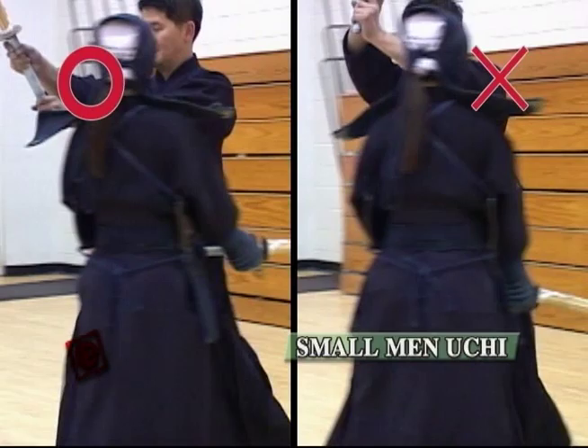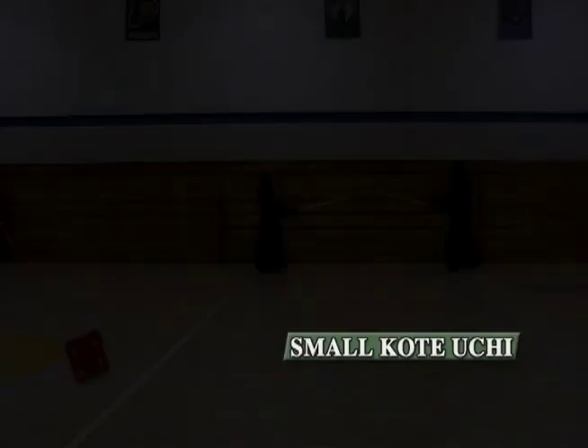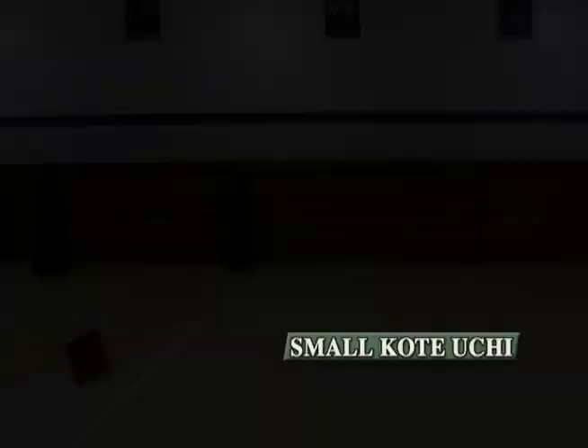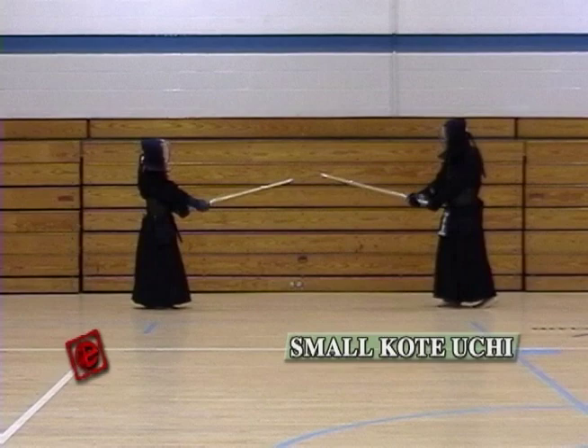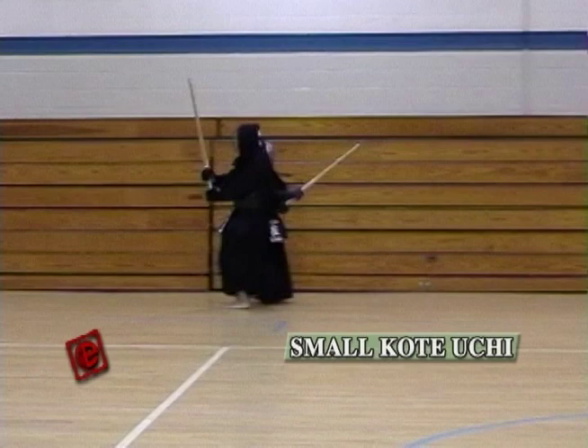Make sure your body goes in straight and use your wrist to hit the Men. Now we're gonna do the small Kote. As I said before, Kote is the closest target to you. So all you need is to use your wrist quickly, bring your body quickly, and hit with it — then go through the opponent. It's like a snake catching a small rabbit — it's really quick.